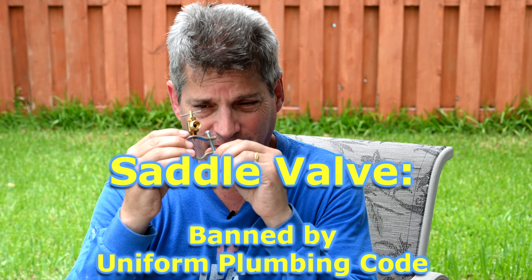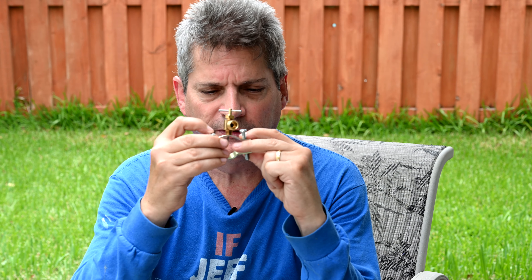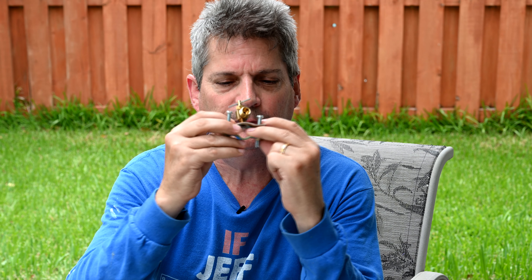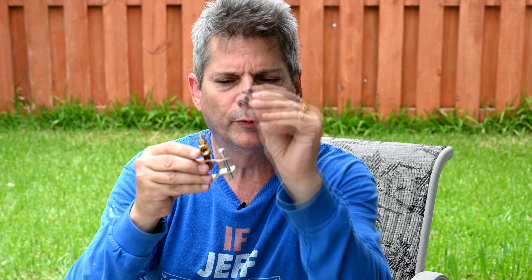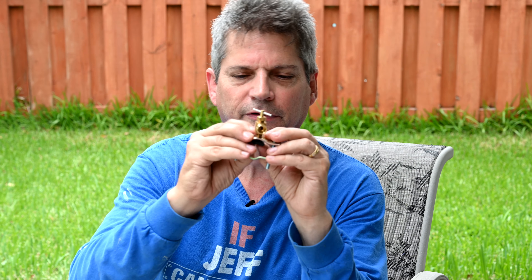So this here is your saddle valve. The reason why they call it a saddle valve is because they clamp it around a pipe — the pipe goes right here through the middle, and it clamps over it like a saddle. You have this little black rubber piece that goes up in here and clamps over the pipe, kind of like this.